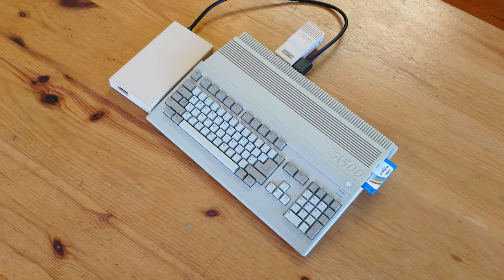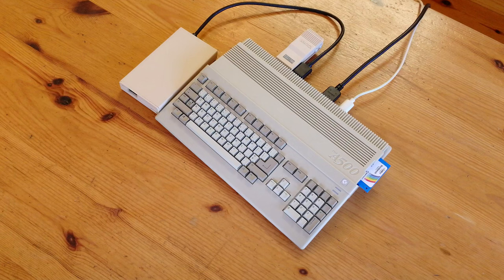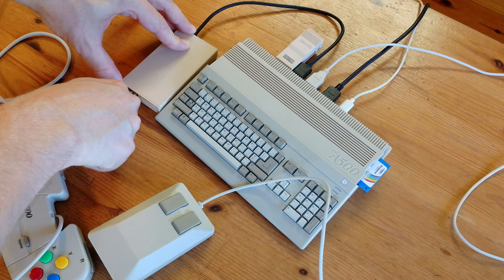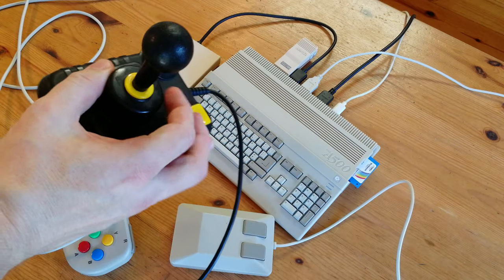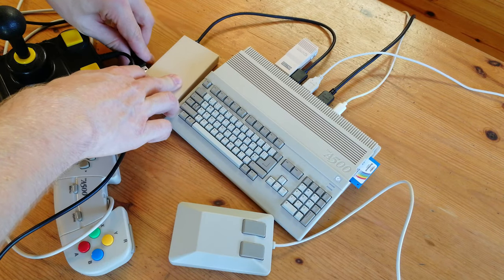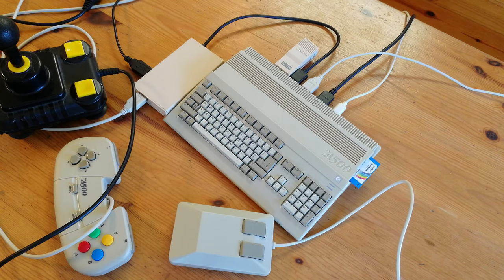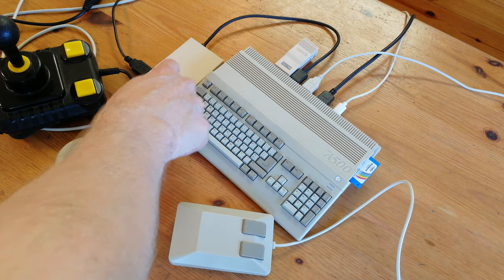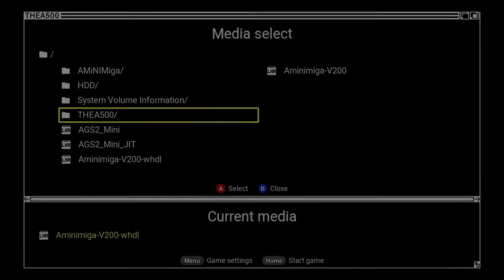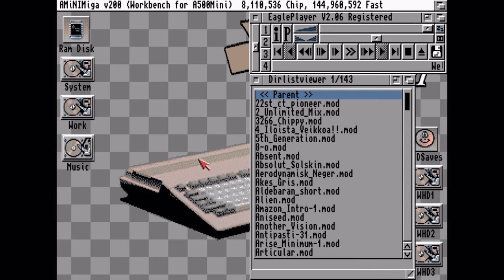Before testing this all out, we'll have to plug everything in. So we've got power, HDMI, mouse, the A500 Mini controller, and then a zip stick. We'll use the Amiga joystick adapter we made in the other video. And yeah, that looks clean — looks like that futuristic film with Keanu Reeves, Johnny Mnemonic. So this USB stick works great. It's very snappy in the Mini, just what we want to see.